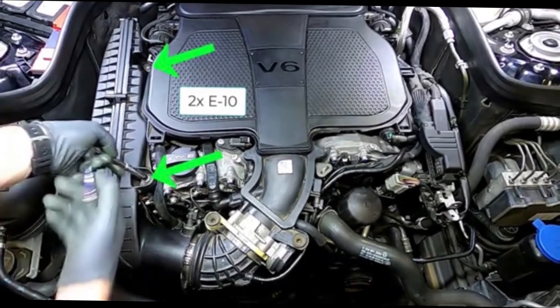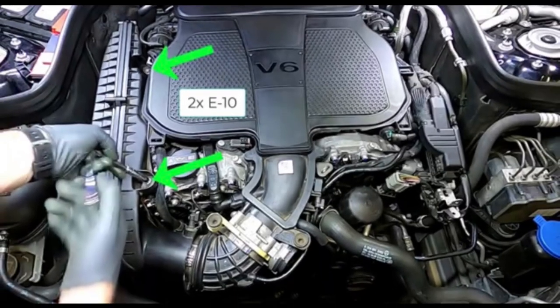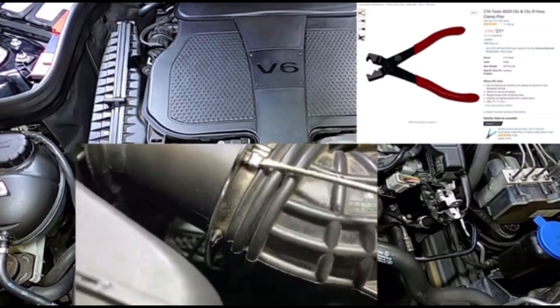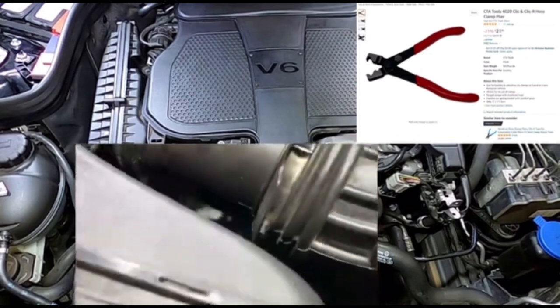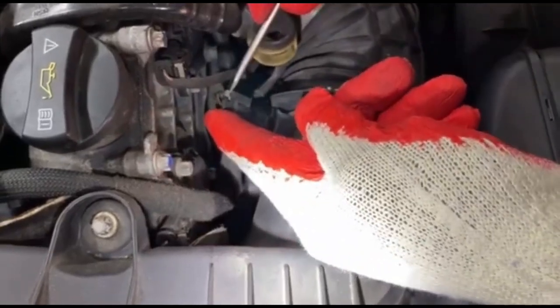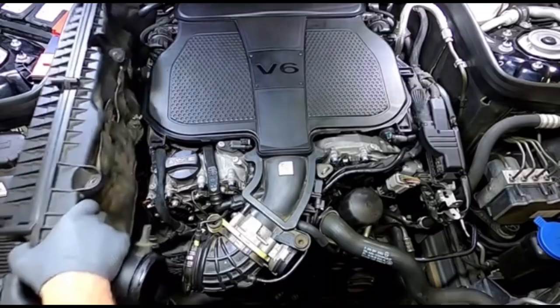First, remove the airbox. There are two E10 bolts holding the airbox — go ahead and remove those. Then insert a flathead screwdriver and pop the clip up, using pliers to reattach it later. Next, unplug the mass sensor and lift the upper box out.